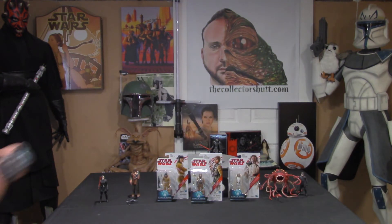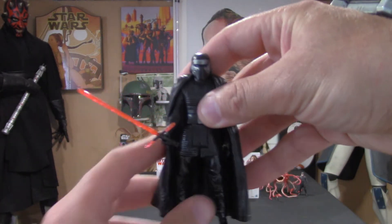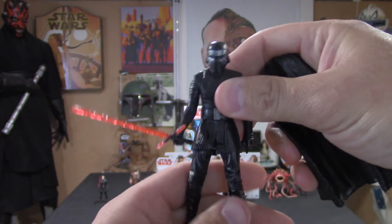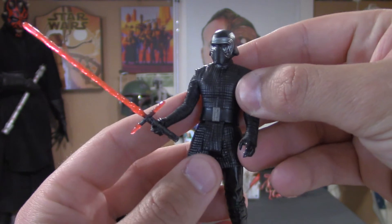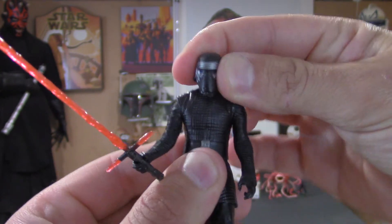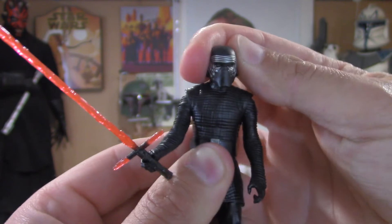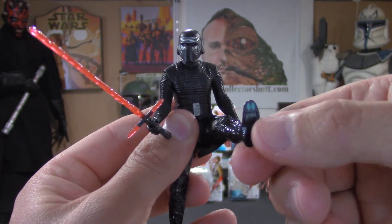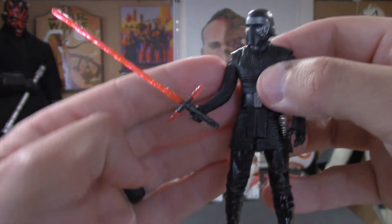Let's get right to the Kylo figure. It's a great figure. You can remove this cape — it just clips right on the back of his neck. All these 3.75-inch figures are 5 POA. Starting with the head: left and right, a little up and down, a little side to side but not so much. The arms go up and down, same with the legs. As you can see there's a little Force Link symbol, which is a great location — it's totally out of sight. The lightsaber looks fantastic.